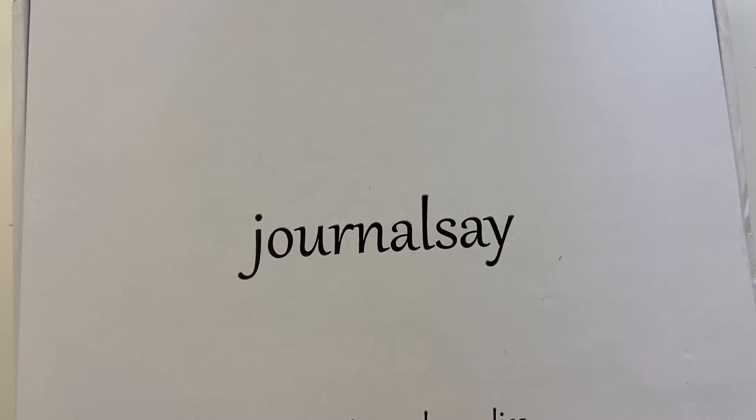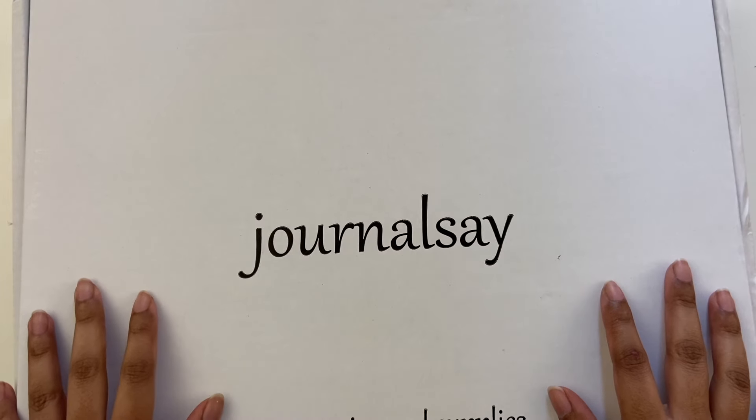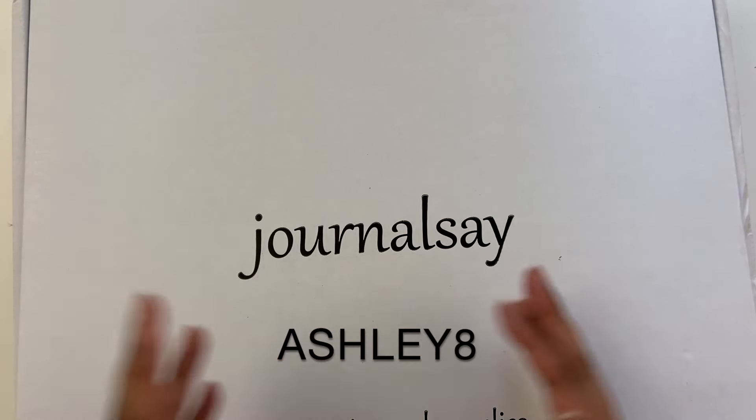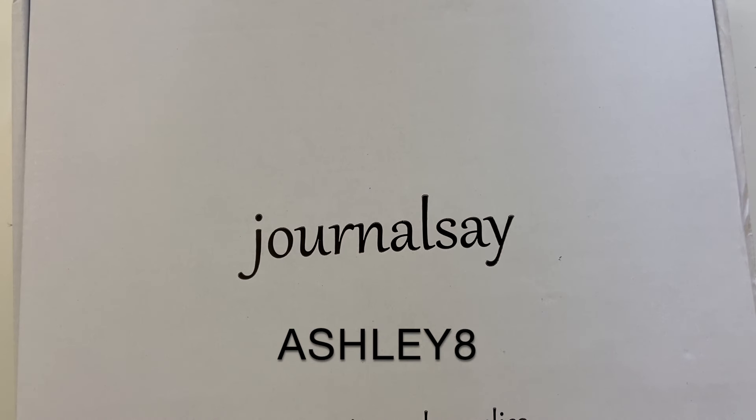Hey all, Ashley here. Hope you're doing well. Today I'm super excited to do an unboxing of items I received from Journalist Day. I do also have a coupon code which I will leave on the screen — this is 8% off of your order. This did take a couple weeks to get to me and it does ship from International.